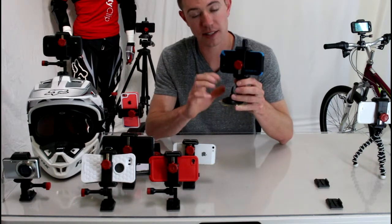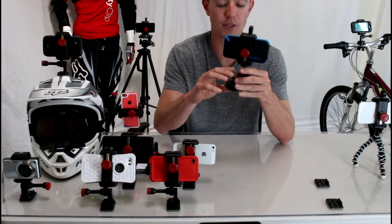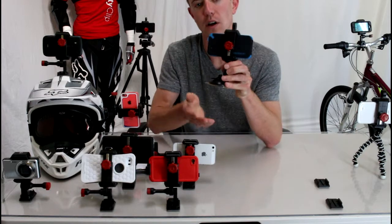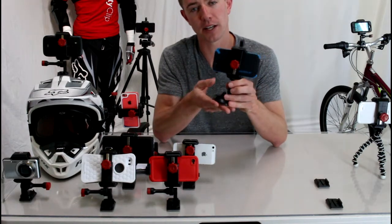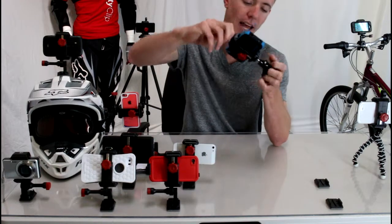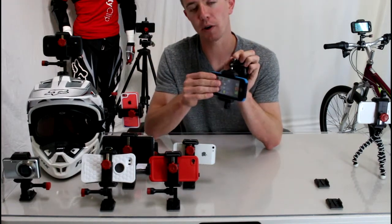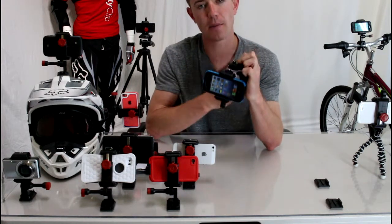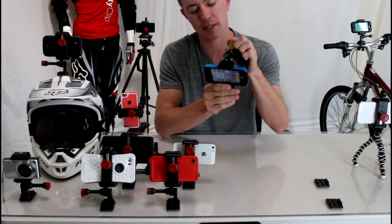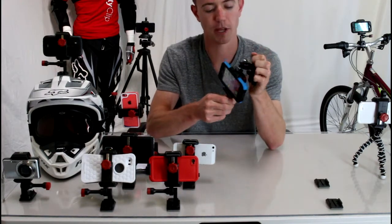I'll show you the suction cup mount accessory that I have here and then I'll show you what the Velocity Clip comes packaged like. This guy is really cool because it actually pulls a draw against your window, so your suction cup isn't going to pop off as soon as you hit a little bump, or if it gets hot outside. It has 90 degrees of adjustability, so no matter what angle you want your smartphone at while you're driving, you're going to be able to achieve it. It works great for GPS navigation — you can even put this guy upside down and your phone's not going to come off like it would with the GripGo.